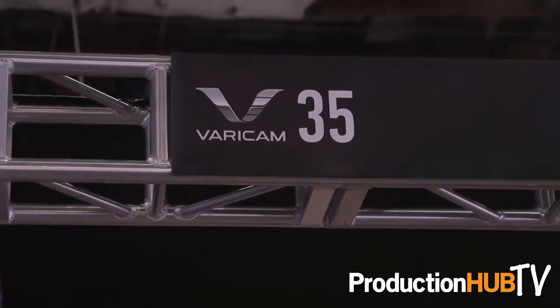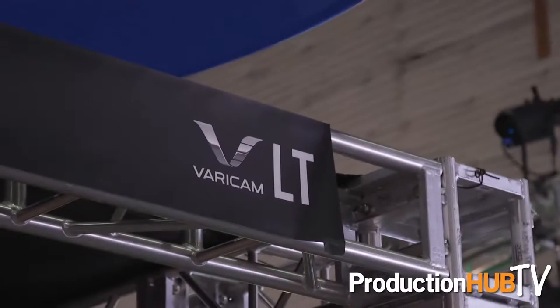Many more features have been added. And with the Vericam LT, which started shipping back in the March time frame, that's already compatible with the new cards.